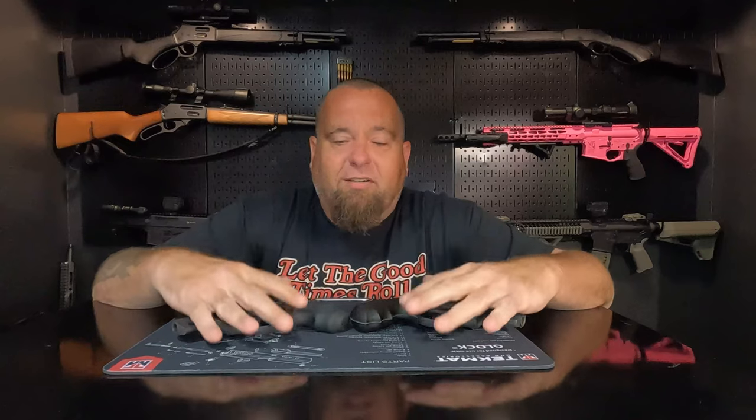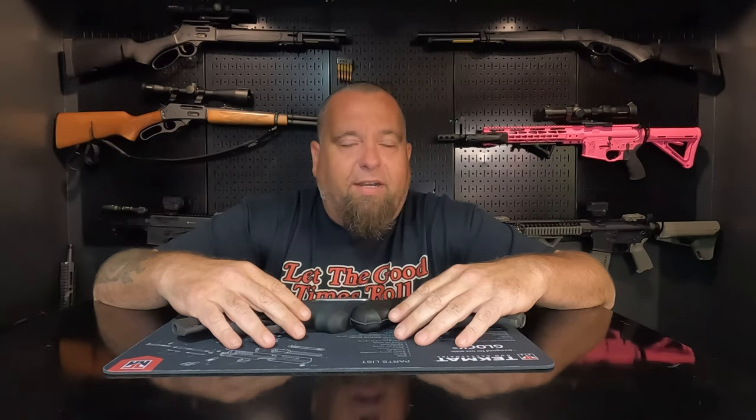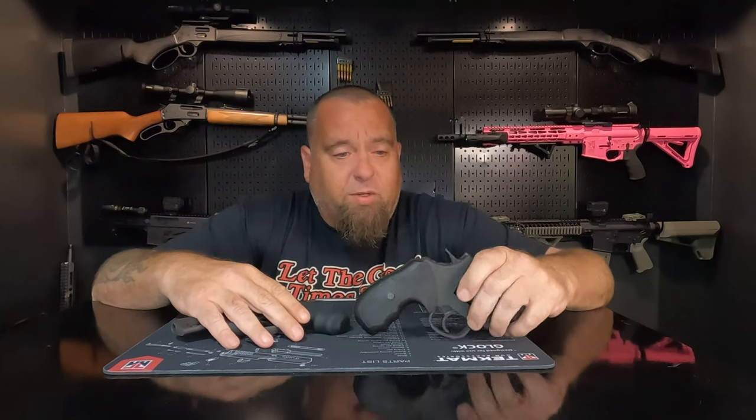Tell me your opinion — which one do you like best, the Taurus or the Rock Island? Keep it constructive; there's no reason to be mean. People in the gun community seem to be ragging on each other constantly, so let's keep it civil. Personally, I like both of them — they're not going anywhere. They're cheap to shoot, cheap to reload, small and compact. If you learned anything, give us a thumbs up, subscribe, and we'll see you on the next video.